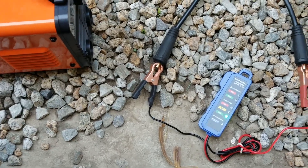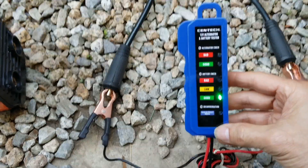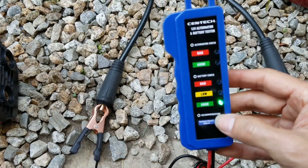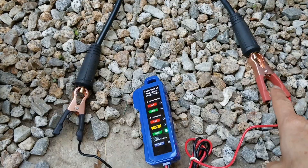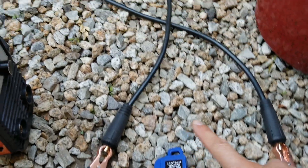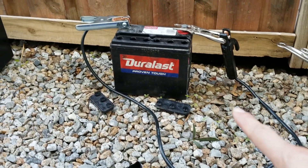After I did the revival and tested the battery, it now shows good instead of bad. As you can see, positive and negative going to the battery terminal right there. So I'm not cheating.